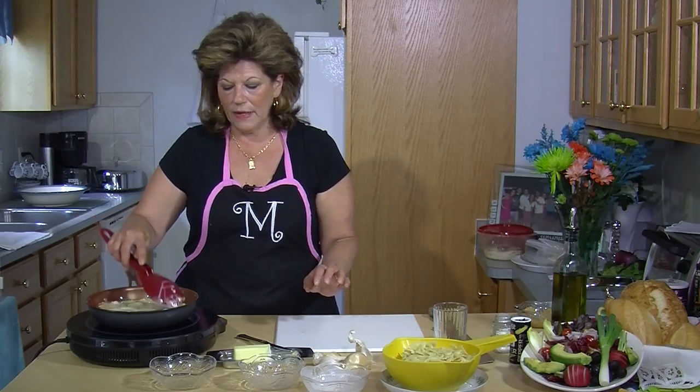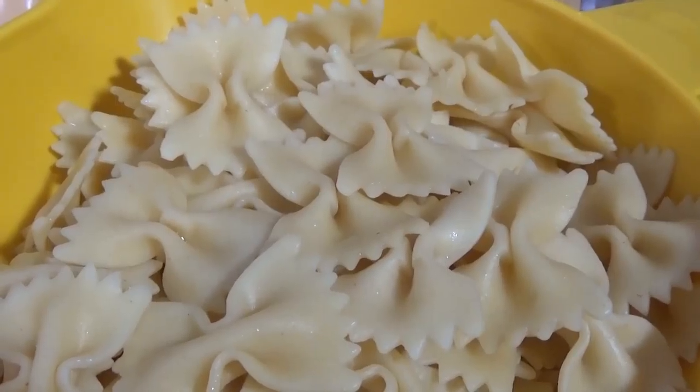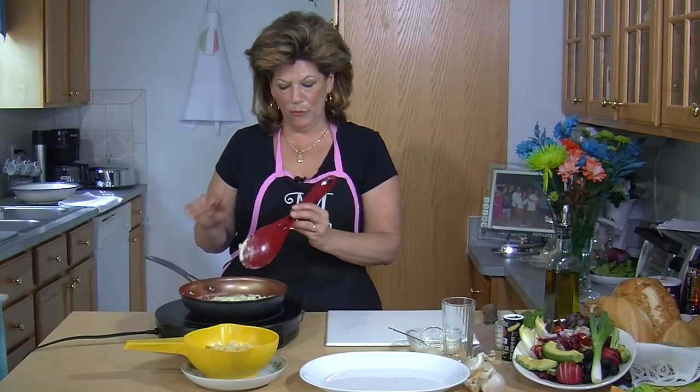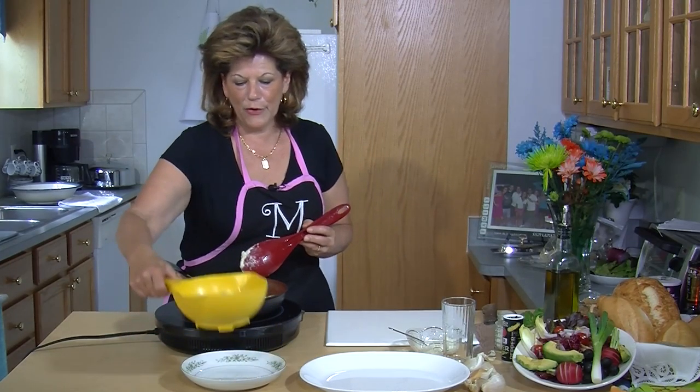When this starts to thicken up, you're going to want to turn your fire off and wait for your pasta to boil. I'm now at the point where my pasta sauce is completely cooked, so I'm going to add the noodles.